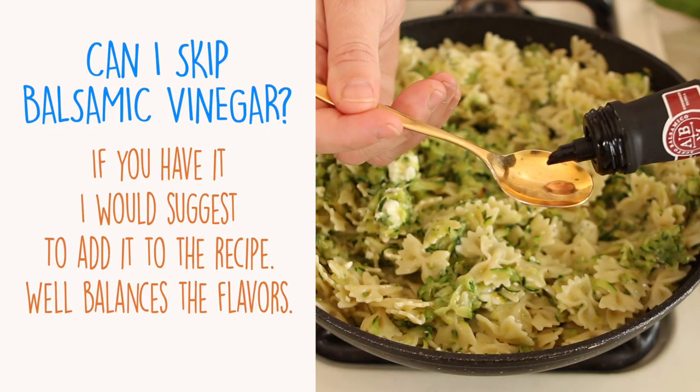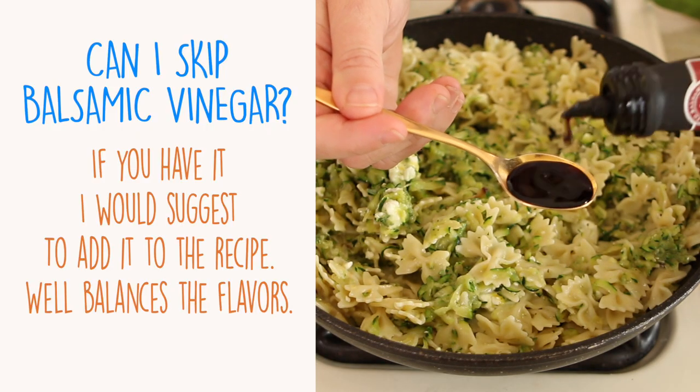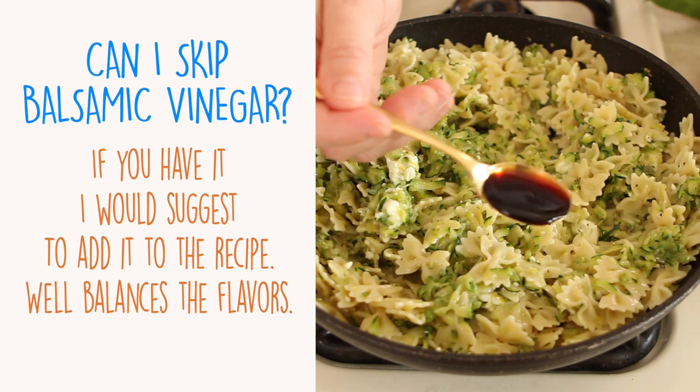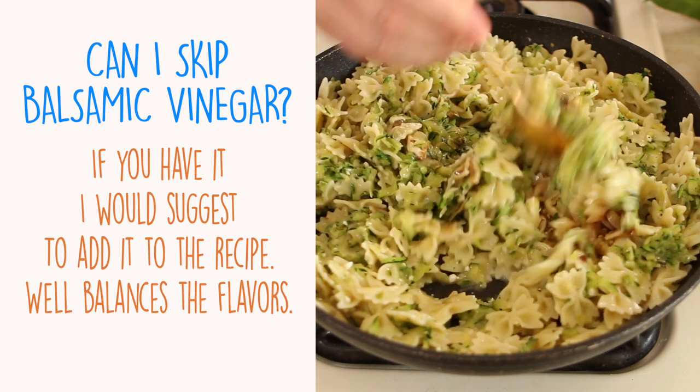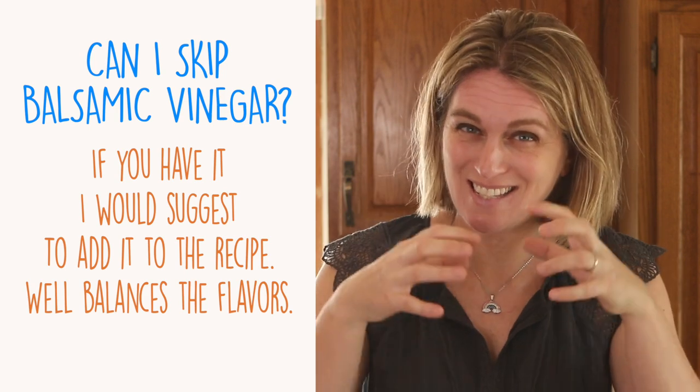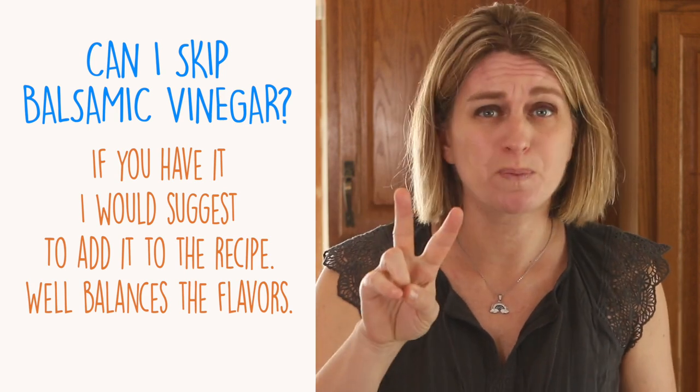Can I skip the balsamic vinegar? I'm a bit picky about this. My suggestion is: if you have balsamic vinegar, it really makes a difference in this recipe. It's only two teaspoons — not a lot — but the sweet acidity of the balsamic vinegar very well balances the saltiness of the feta and the sweetness of the zucchini. It's the secret ingredient that balances all the flavors.